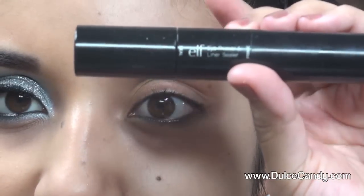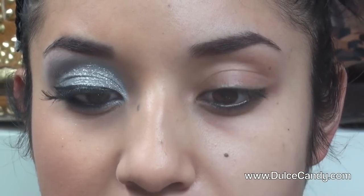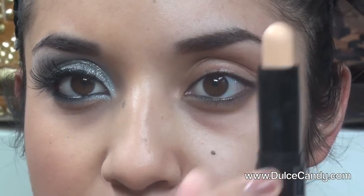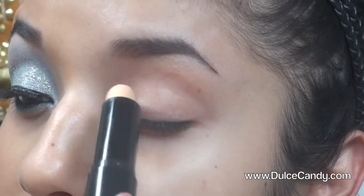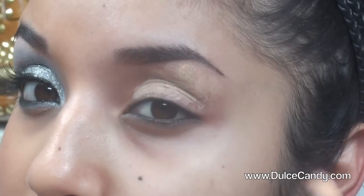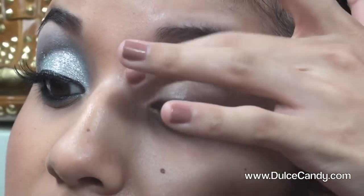I'm taking an e.l.f. primer for the eyes — it also has a sealer on the other tip, which you can use to turn any eyeshadow into eyeliner. I'm taking the primer side, which is nude, and rubbing it all the way up to the brow, then taking my finger to blend it out.